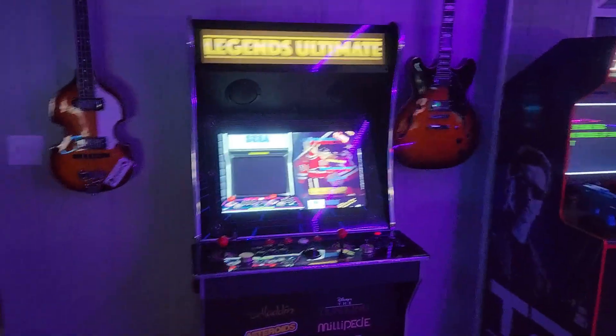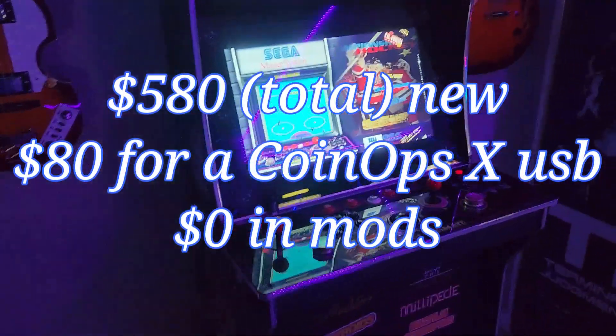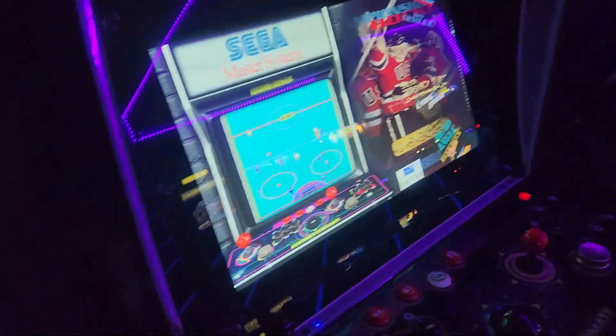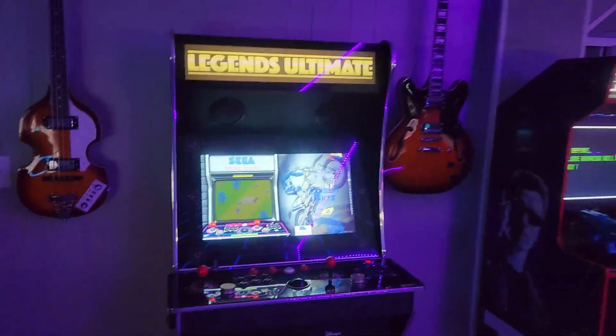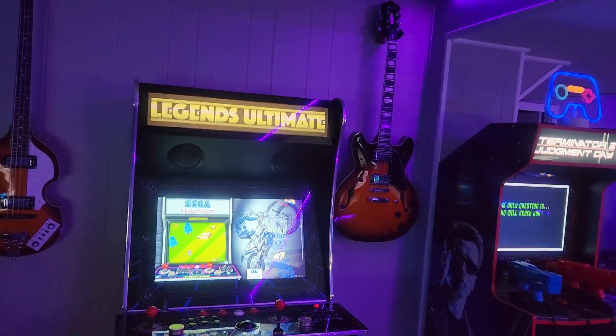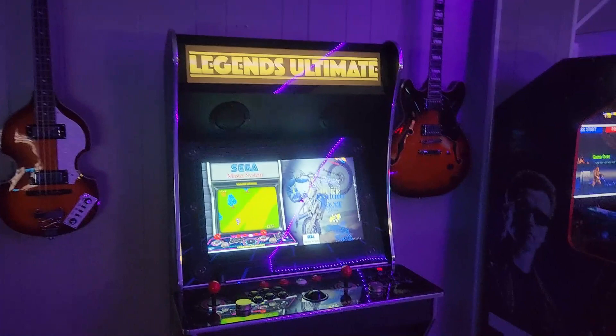Here's my newest purchase - the AtGames Legends machine. It's a pretty amazing device, especially if you add CoinOpsX which gives you thousands and thousands of games. Incredible value, great system. I'm going to do a review of each of these machines, so this is going to be a baseline kind of overview, nothing in-depth.